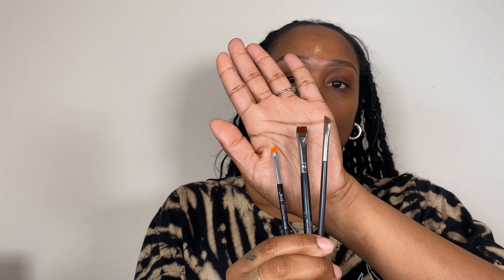You could use the Morphe M432 brush — it's not an angle one, but it's pretty thin and flat. And this is my Jessup brush off Amazon. So any brush that kind of resembles these will do.